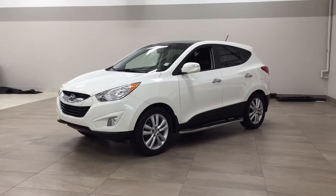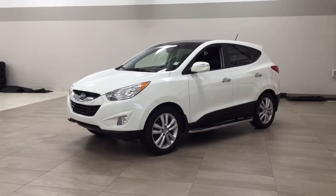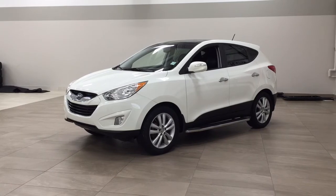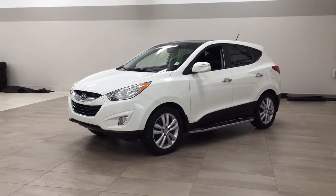The most notable features on this Tucson are its power moonroof, heated front seats, and navigation system. I'm going to go through a couple more features on the inside and outside of the vehicle to get you better familiar with this 2013 Hyundai Tucson. Let's get started.